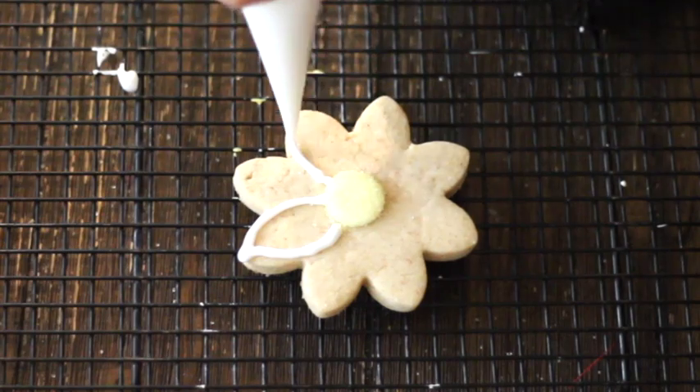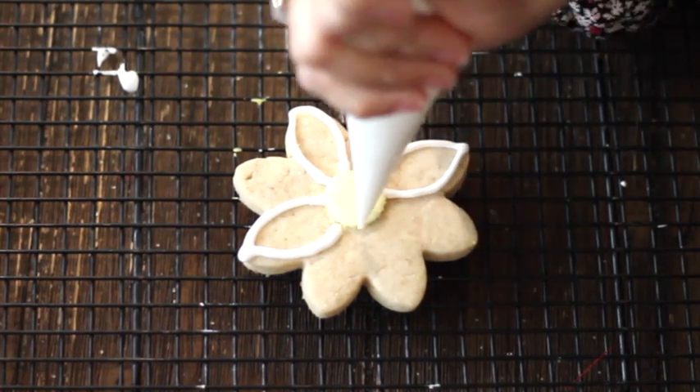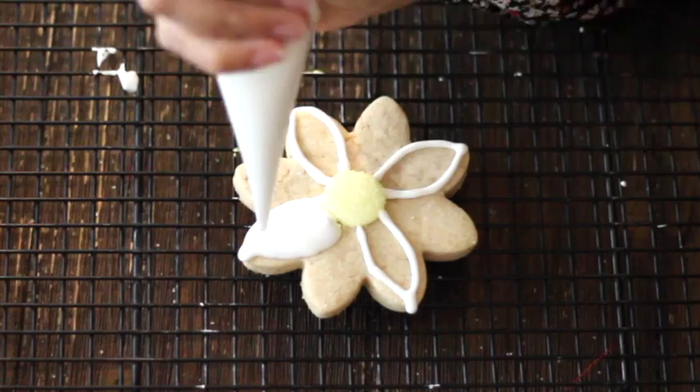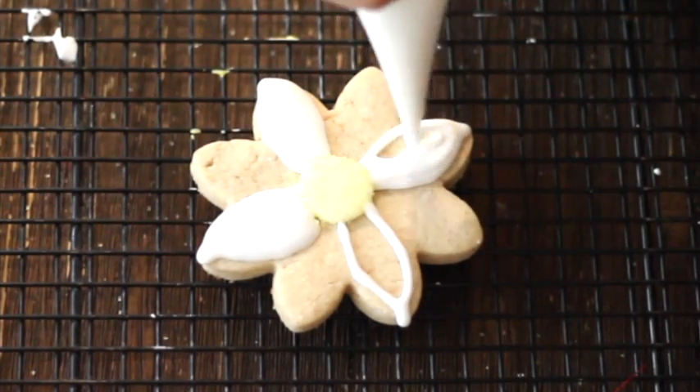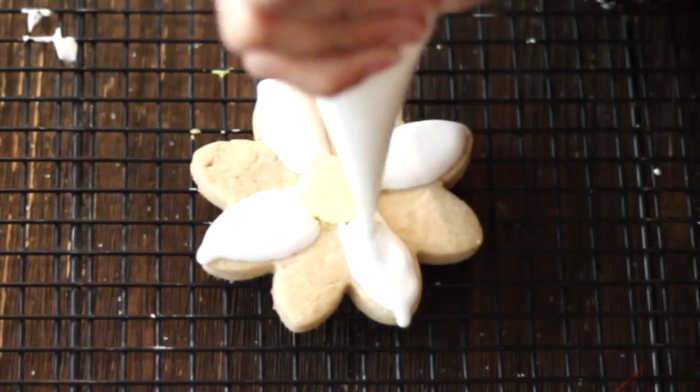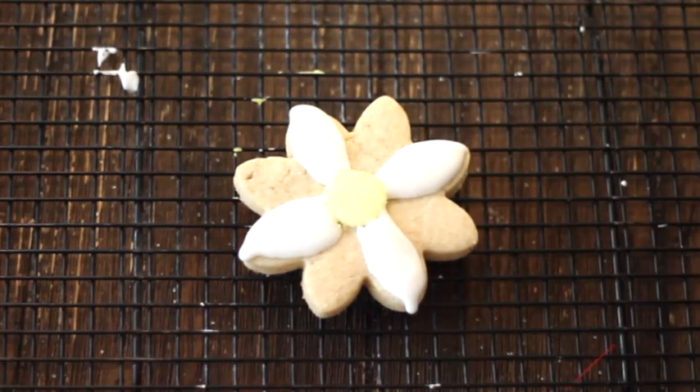For this occasion, I am going to start making the petals but I'm going to alternate, okay? We're gonna let them dry and when these petals are dry, we're gonna do the other.